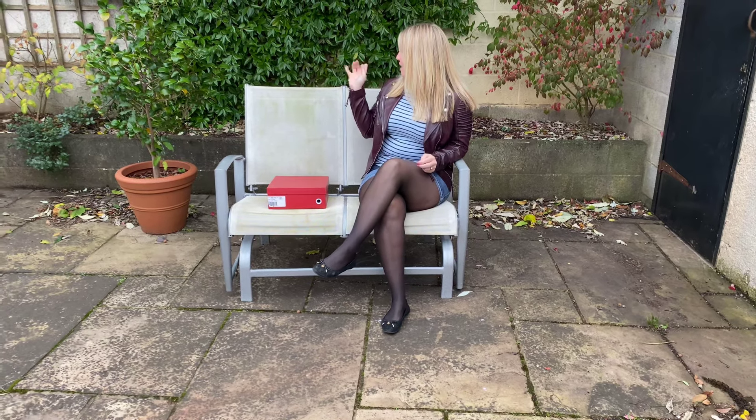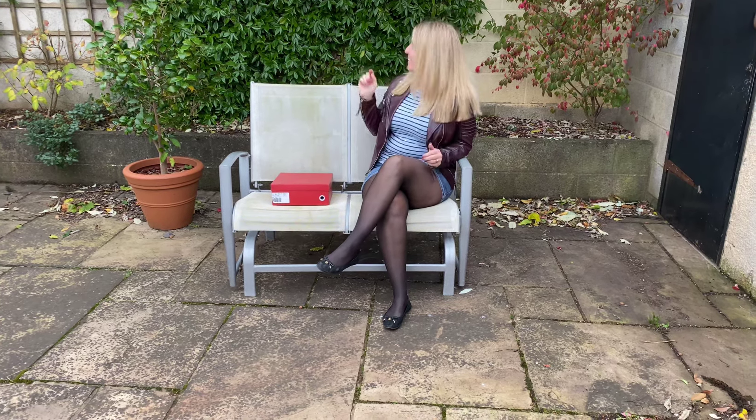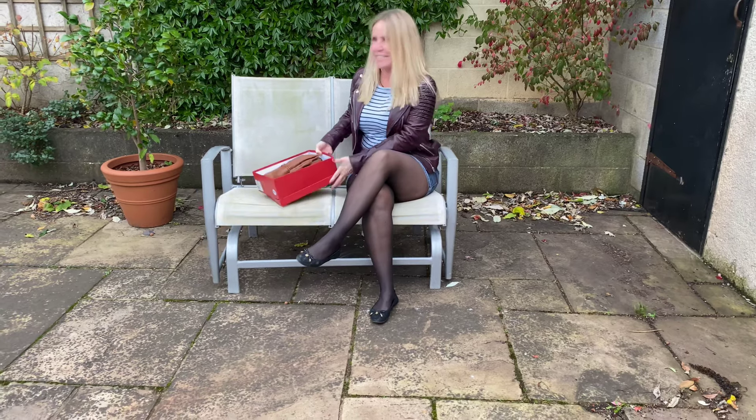Hello, it is a slightly chilly autumnal day today. All the leaves — I was about to say all the leaves are dropping off everything around me, but that is actually an all-year-round jasmine, hence all the leaves are still on that right behind me. Everything in that direction has no leaves on it.